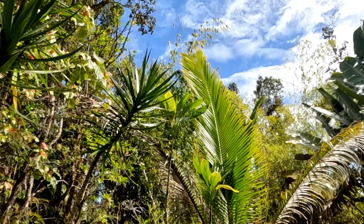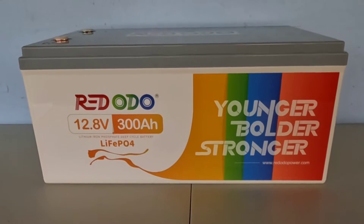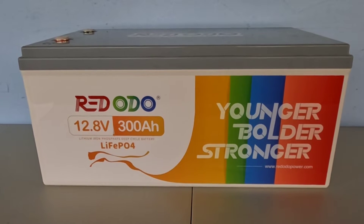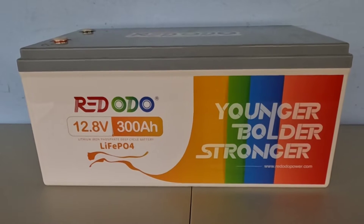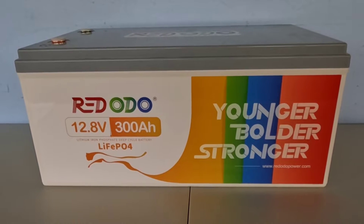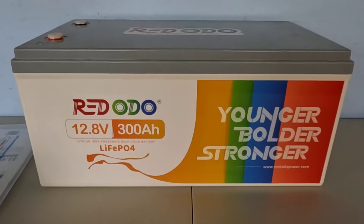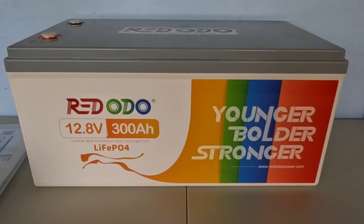It's a big boy, so here we go. Here we have the Redodo 12.8 volt 300 amp hour lithium iron phosphate battery. This is a nice big battery capable of powering a lot of your stuff — younger, bolder, and stronger, all qualities I used to be able to claim about myself many years ago. Packed inside of this beauty are grade A cells.